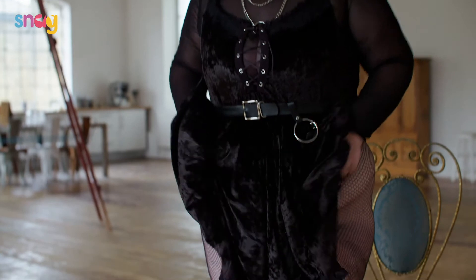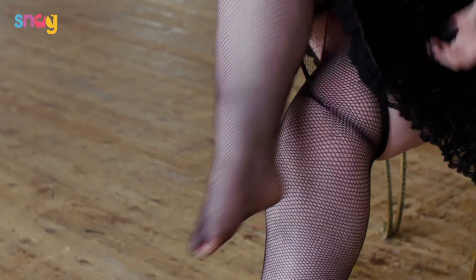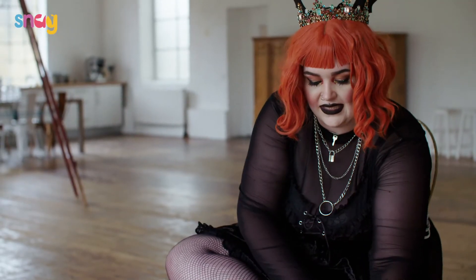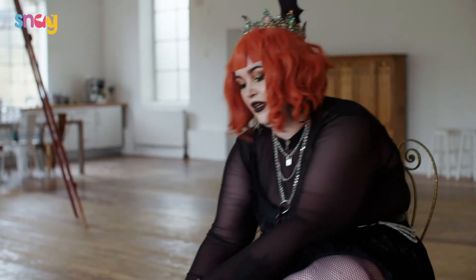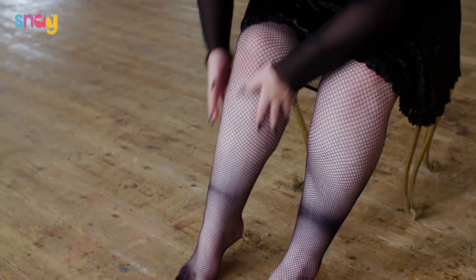Okay, and now I'm going to show you how to take your fishnets off. What you want to do is just slide them down to your thighs, and then try to pull from the toe so that they don't get gathered around the waist — because that's also how they can end up ripping. So just take your time and slide them off little by little.